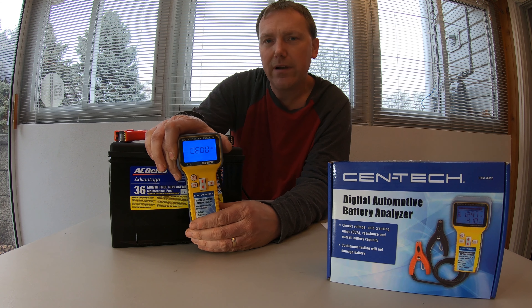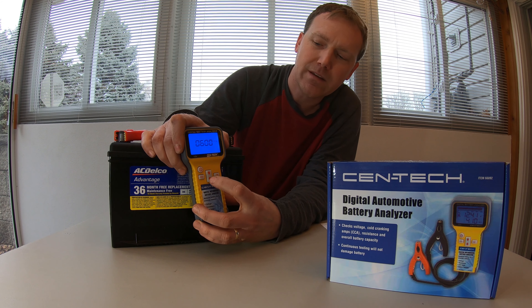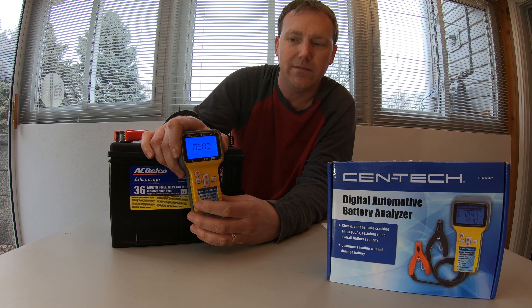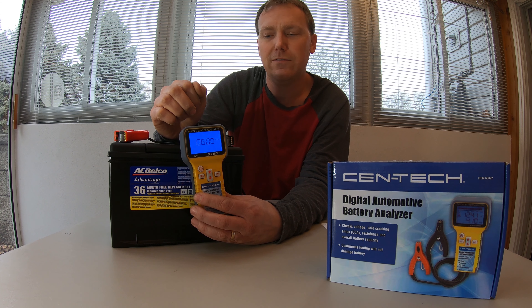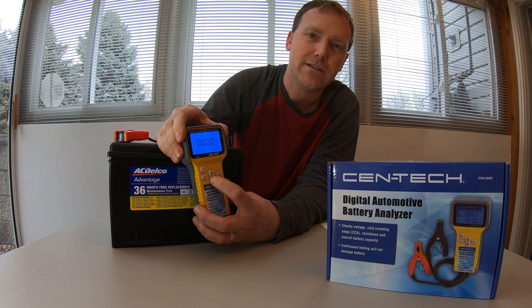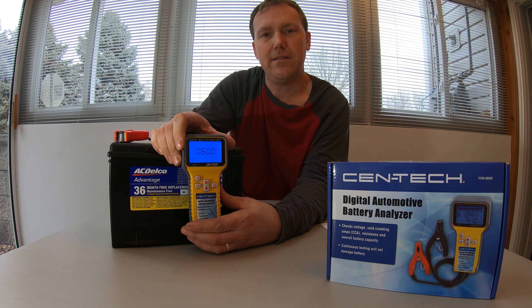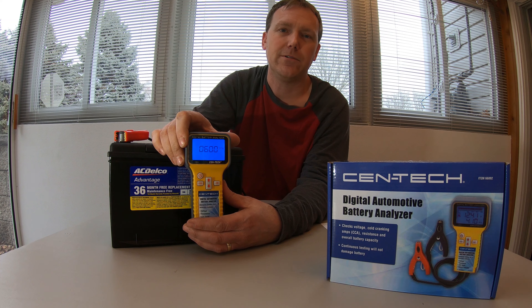Here's where I do not recommend this product. This thing is brand new and the down button does not work — only the up button. So if I go over, the only way to start over is to disconnect everything and begin again. The down button does not work in select mode or cold crank amp mode — nothing. Needless to say, this is going back to Harbor Freight for a refund.